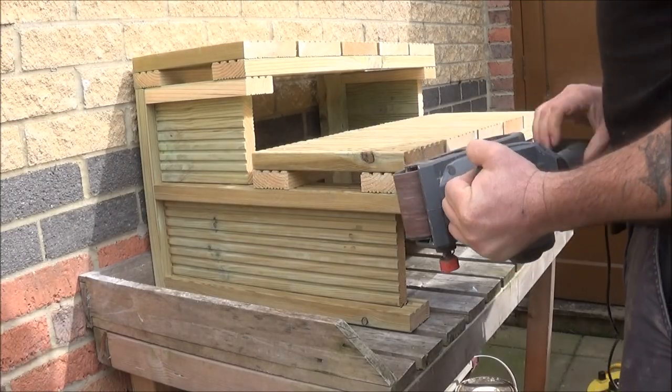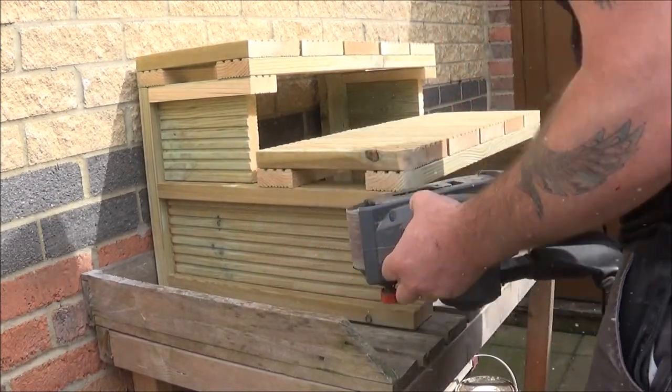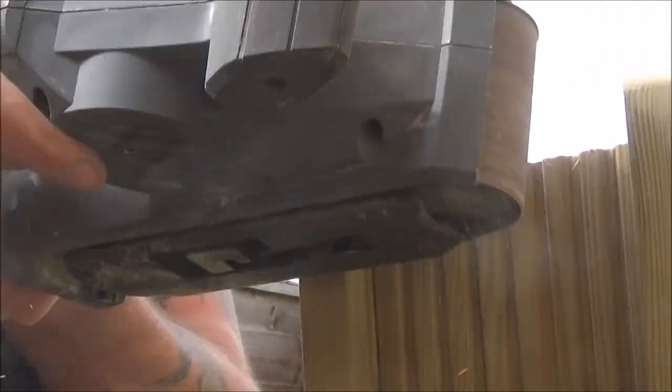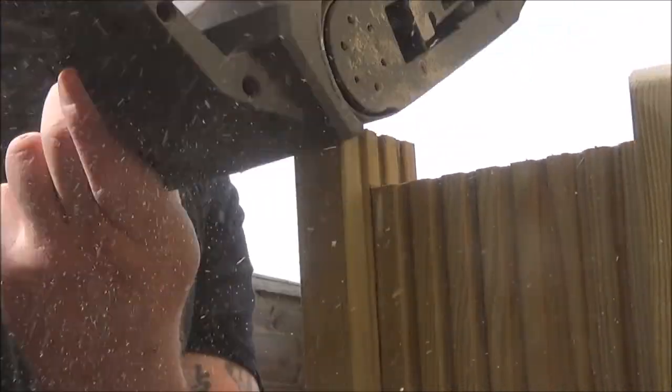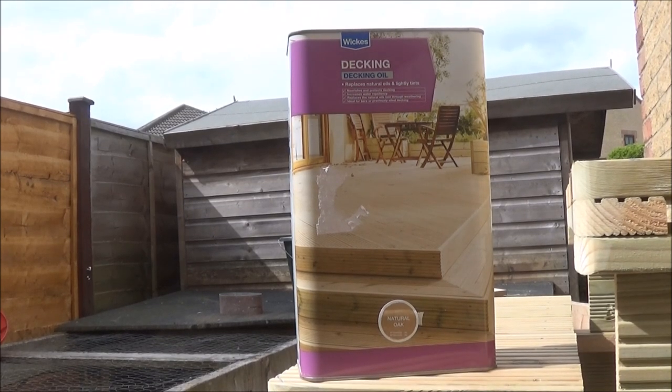The next morning, just as I was about to put the decking oil on, I realised I wasn't quite happy with the corners being square. I looked at it and thought it would be better for them to be rounded off, so the next step was to get the belt sander out and round off the corners. Using a 40-grit sanding belt, I went ahead and sanded the corners to a point where they visually looked correct and level. Once I was happy with all that, I used some Wicks decking stain — I bought this because it was on offer and cheaper.